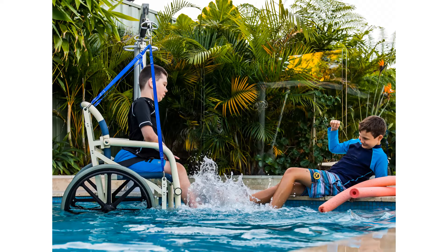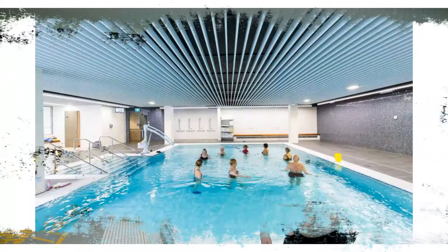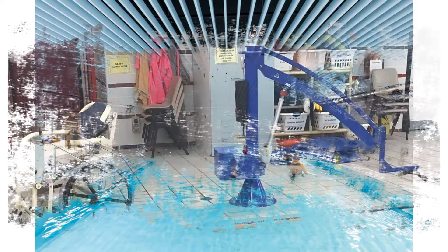Living with a disability is tough enough without the additional challenges due to inaccessibility. Wheelchair consumers or even someone needing assistance should not be restricted by a lack of access to enjoy the benefits of aquatic activities. It's simply not fair if you can't get into a swimming pool, and in some cases the Disability Discrimination Act makes it against the law for public places to be inaccessible. The answer is the use of assistive technology like our Pelican twin-arm pool hoist.